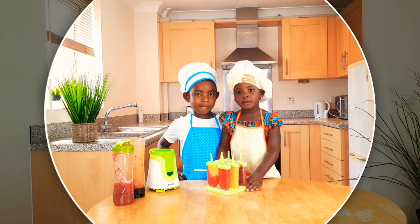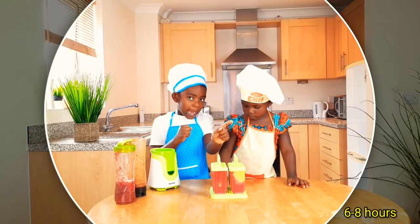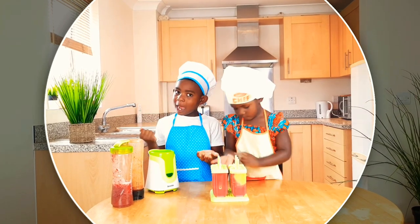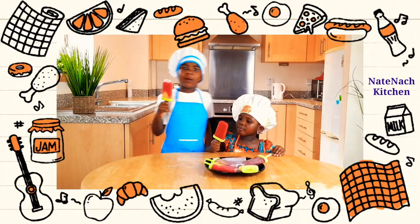We're putting them in the freezer. We're going to put the ice lollies in the freezer for six to eight hours. Now the ice lollies are ready. So I'll see you in my next video. Bye bye!